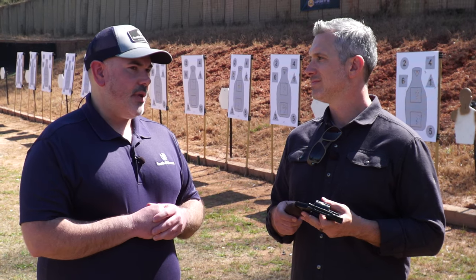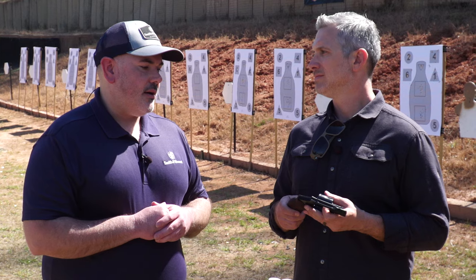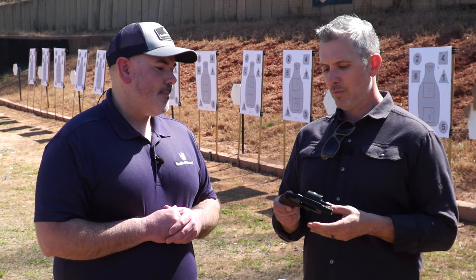I would definitely say for people who haven't shot a lot of revolvers, really strongly consider the .32 H&R — significantly less recoil. You have the option of shooting .32 longs, which have similar recoil in general to .22 long rifle. It's a fantastic option. People from all experience levels can handle that gun. That really is the one to look for, I think. Very cool. Thanks, Andrew. Thanks for giving us the rundown. These are cool.